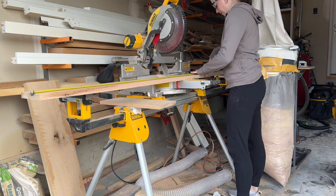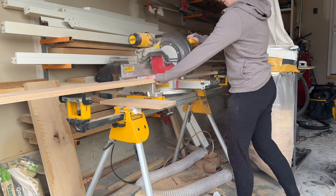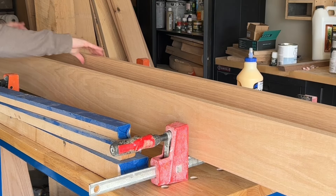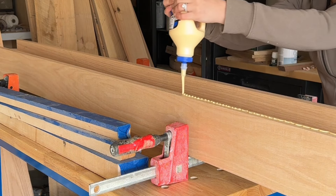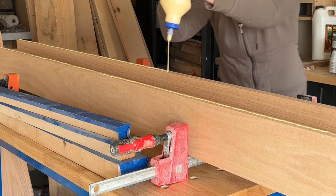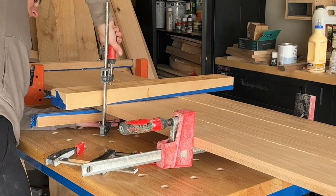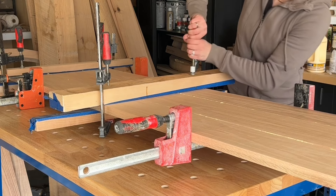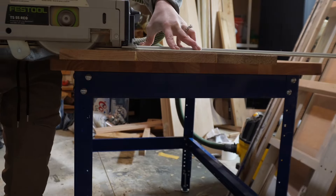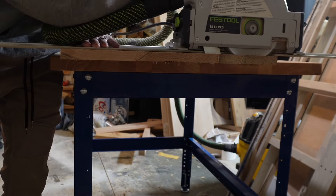I started by cutting all the red oak to size. I got this right out from my local lumberyard. I usually have them rip straight two edges for glue-up so I don't have to do that at home. I really don't like jointing large boards, so this makes it so much easier. I glue everything up and then I use cauls, which are those two pieces of wood to help it stay flat. Then I cut everything to size with my track saw.